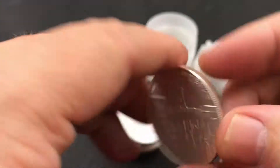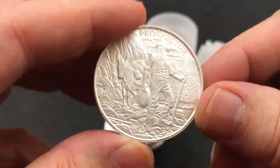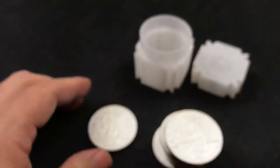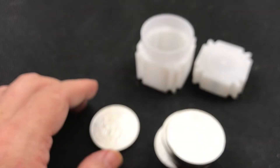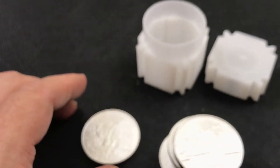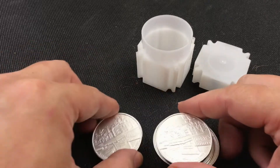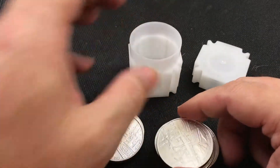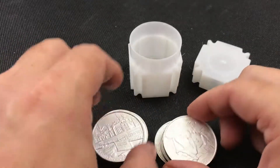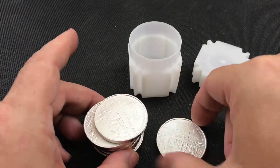I always forget — do you flip like this, or do you flip like this? I think some of them are different, that's why I'm always confused. There's one, there's two, there's three, four, five, six, seven, eight, nine, and ten.